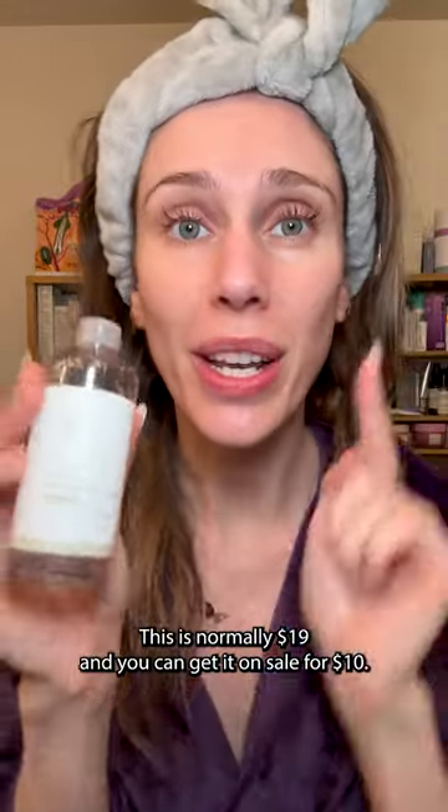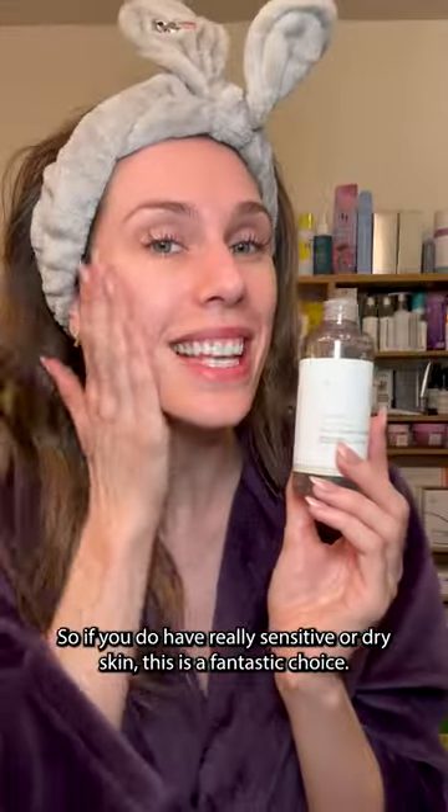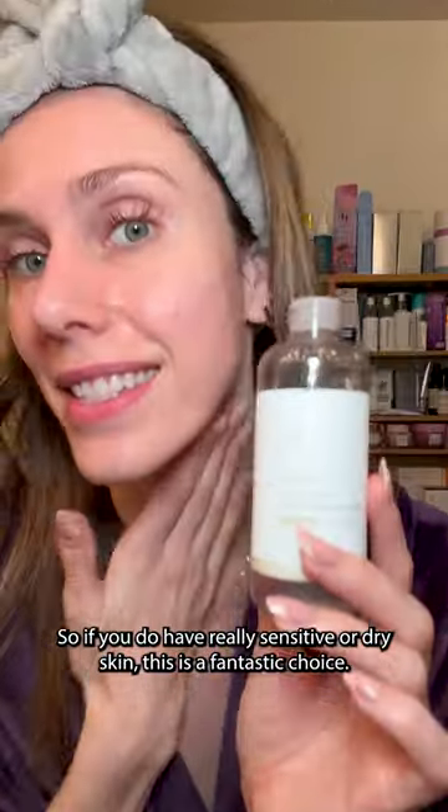This is normally $19 and you can get it on sale for $10. What I also love about this is that it says right here it's alcohol-free, so if you have really sensitive or dry skin, this is a fantastic choice.